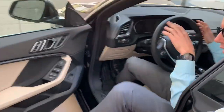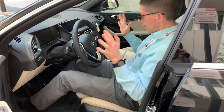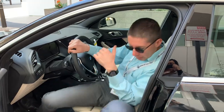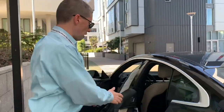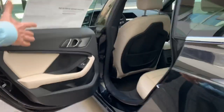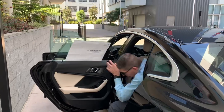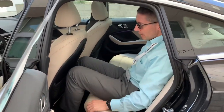Right now I have the seat set up comfortably for me. I'm about 5'10". The steering wheel is all the way out because that's how I like it — kind of like I'm 90 years old. Now I'll show you how it is in the rear seat. The door is pretty short, which is actually good because you can swing it all the way out and it's easy to get in. As you can see, I fit behind myself comfortably.